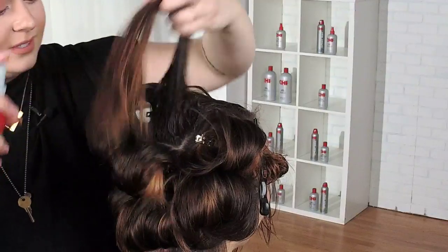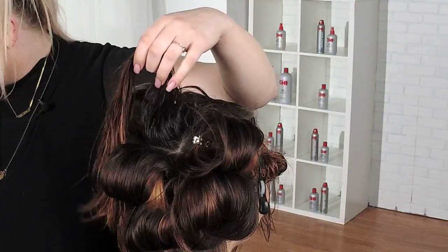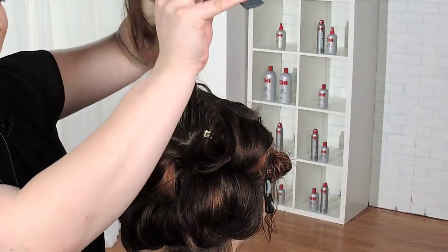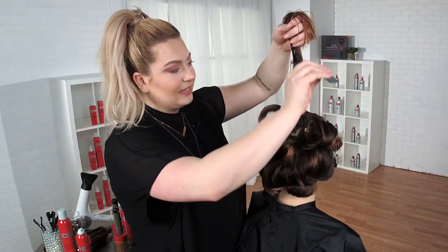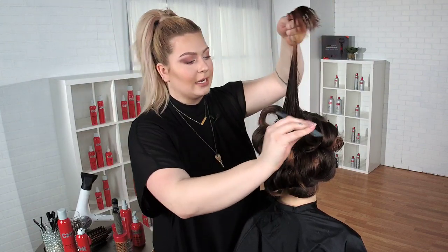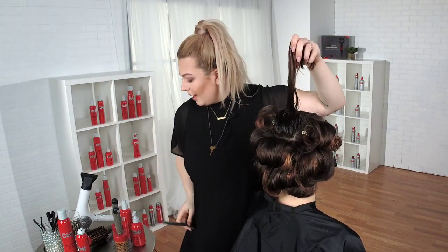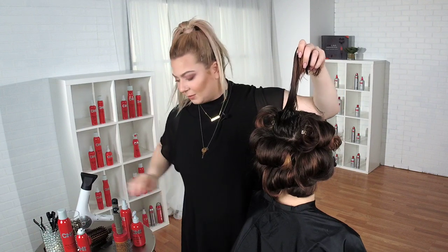A little more volume boost. We did spray her beforehand, but I really think it's important that you see where I'm placing this product — you can place a volume booster everywhere. But with my heavier-haired clients, ones that just have a ton of really good hair, placing it right there at the base is wonderful.